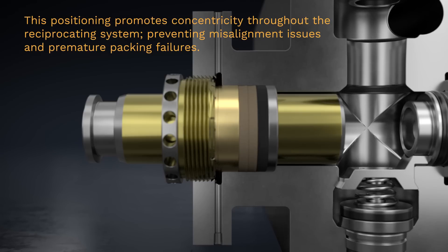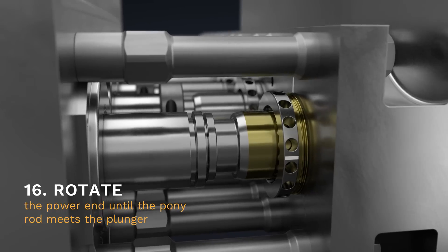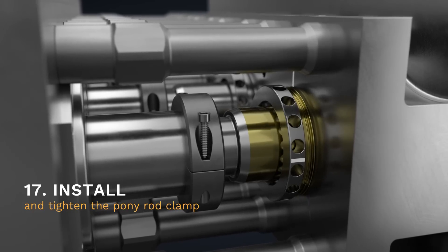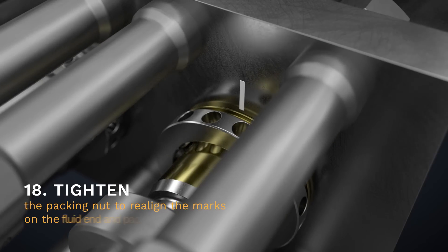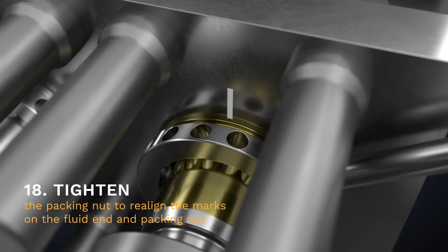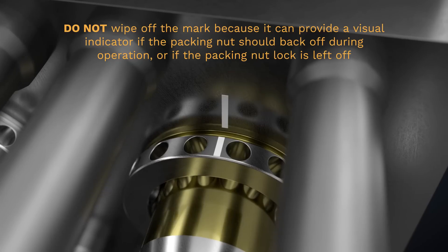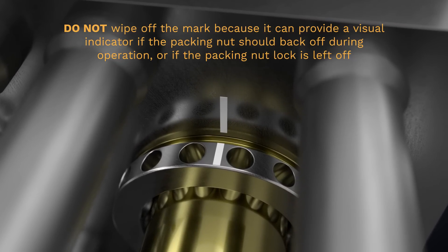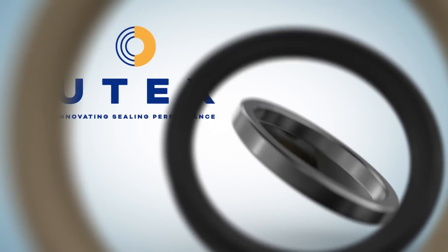Step 16. Rotate the power end until the pony rod meets the plunger. Step 17. Install and tighten the pony rod clamp. Step 18. Tighten the packing nut to realign the marks as close as possible on the fluid end and packing nut. Do not wipe off the mark, because it can provide a visual indicator if the packing nut should back off during operation or if the packing nut lock is left off.